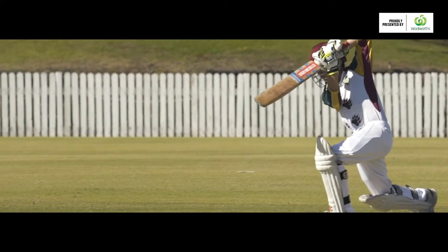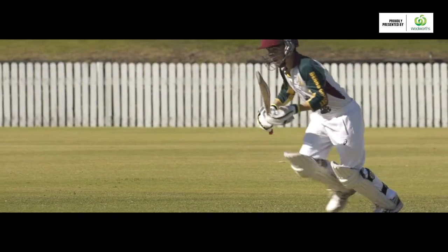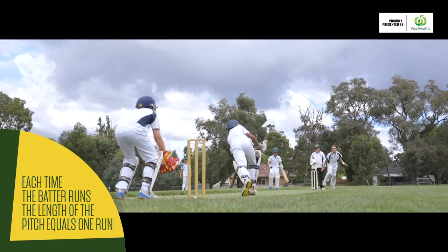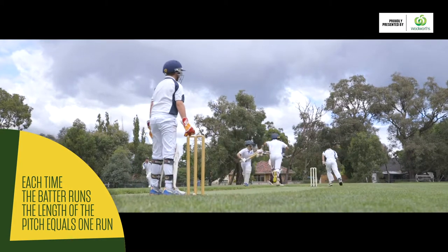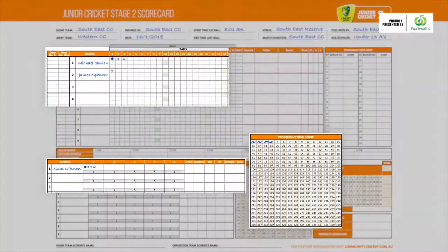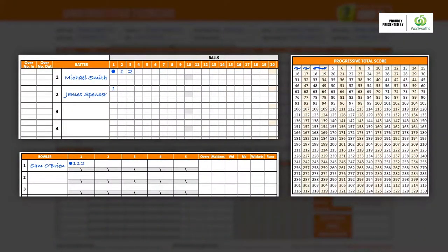When the batter hits the ball and runs, each time they run the length of the pitch equals one run. If they run down and back without getting out, it's two runs. Your job is to record the number of runs scored in three boxes: the batter's, the bowler's, and in the progressive score box.